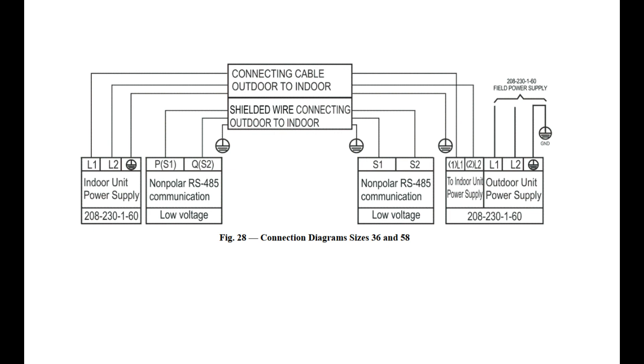Single zone sizes 36, 48, and 60,000 BTU are also 240-volt, but require a 14-gauge three-conductor wire for power and a separate 16-gauge stranded wire for communication. When this is the case, terminals S1 and S2 will be present on both the indoor and outdoor equipment.